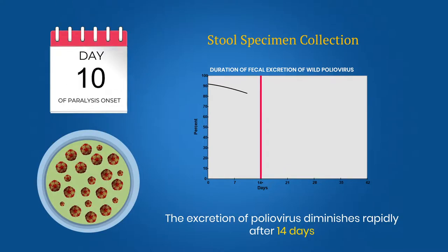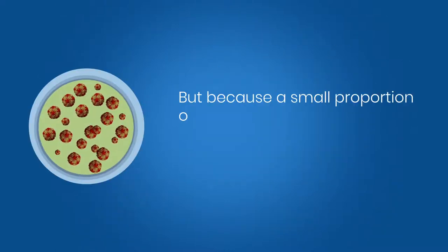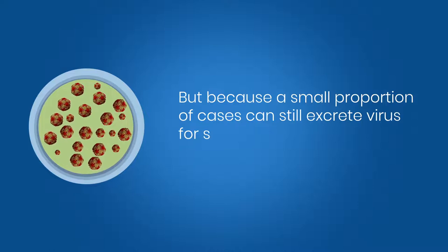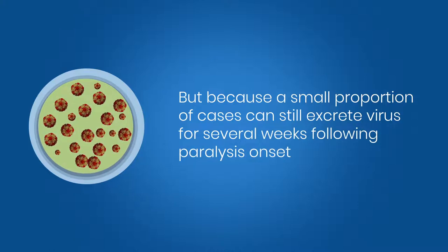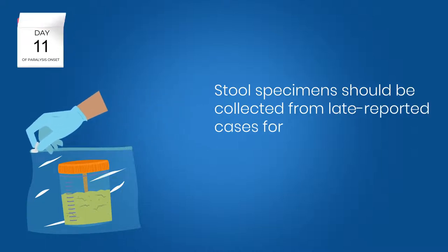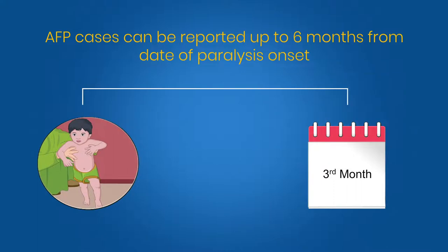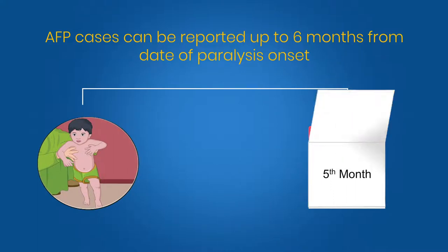The excretion of poliovirus diminishes rapidly after 14 days, but because a small proportion of cases can still excrete virus for several weeks following paralysis onset, stool specimens should be collected from late reported cases for up to 60 days after paralysis onset. AFP cases can be reported up to 6 months from date of paralysis onset.